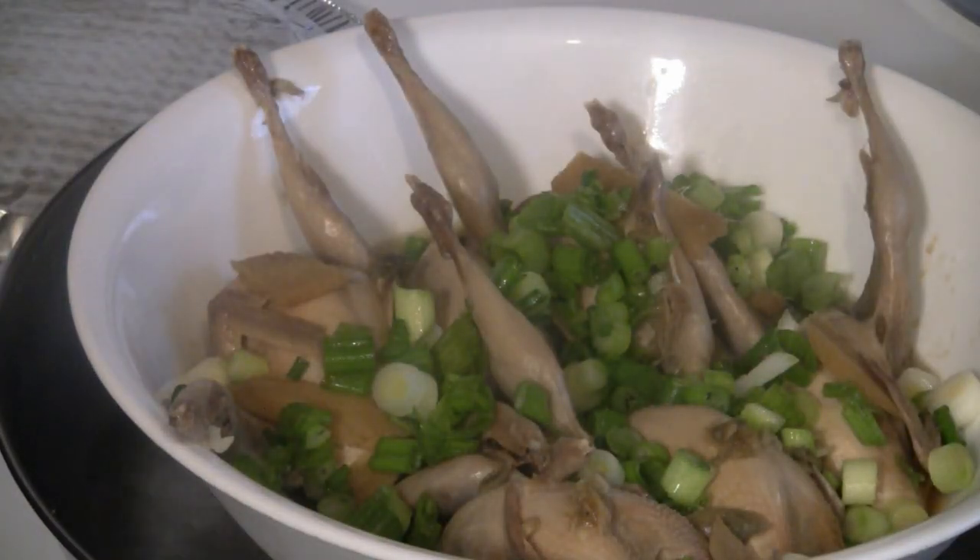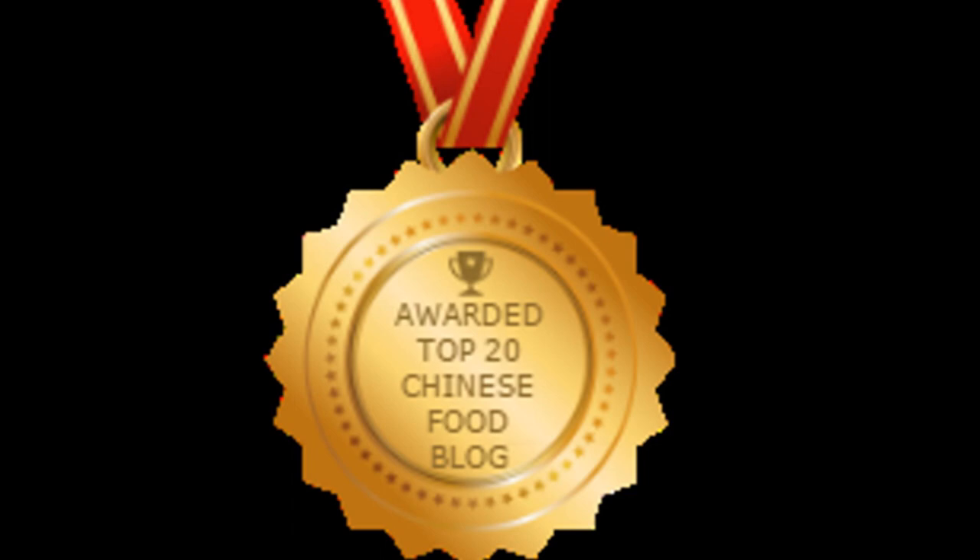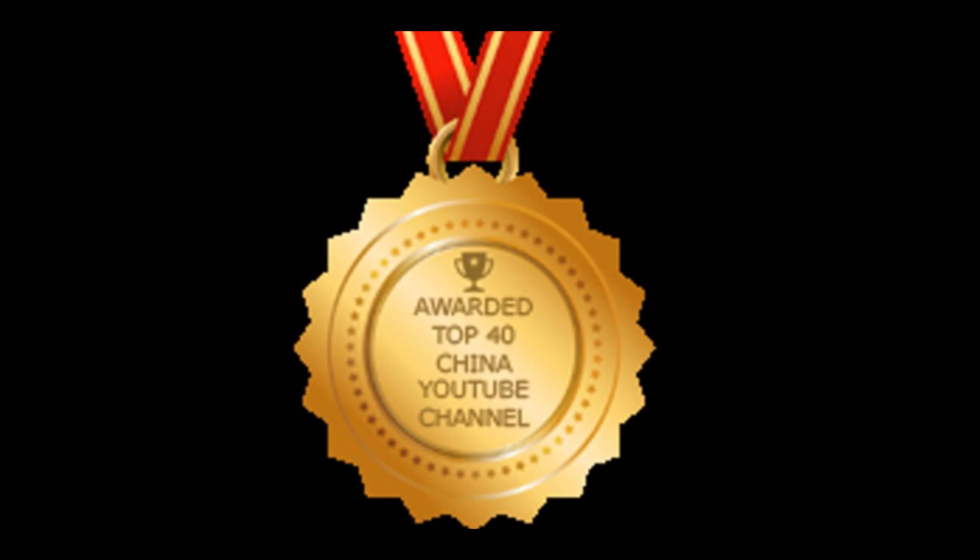There you have it — steamed quail with ginger and garlic. Enjoy! Thanks for checking out my video. Be sure to check out some of my other videos and subscribe. Also check out my other channel, the Chinese Cooking Channel, which won the top 20 best Chinese food blogs in the world and is also a winner of the top 40 best China YouTube channels in the world.